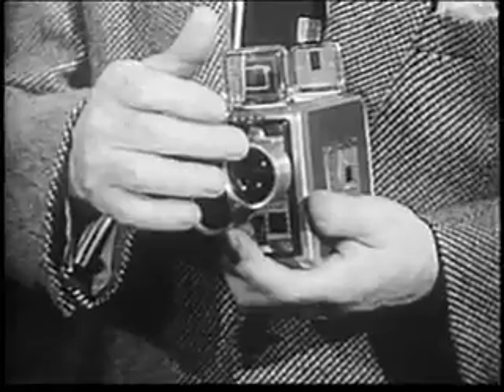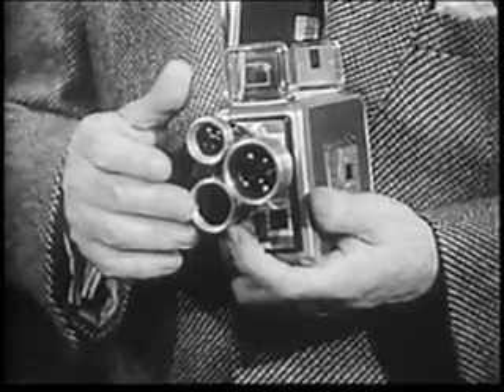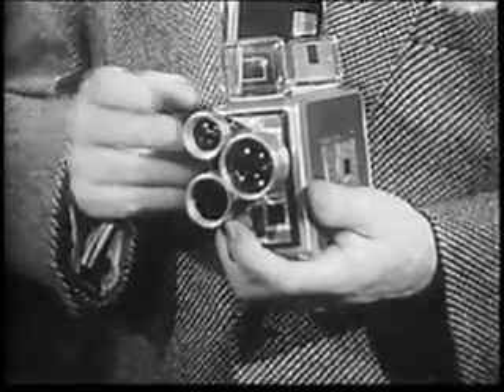Here's the Brownie turret I use, and I can get three different kinds of movie shots with it. One lens gives you big telephoto close-ups. This is for your medium shots. And when you want a beautiful wide-angle shot, use this lens.